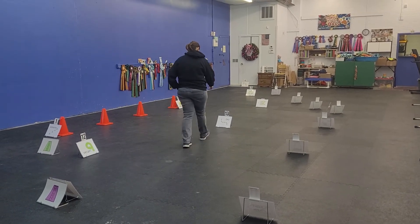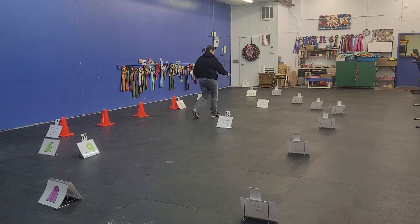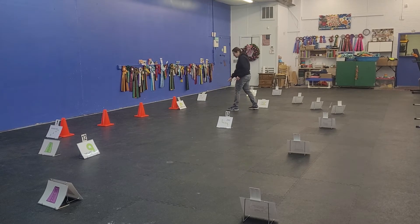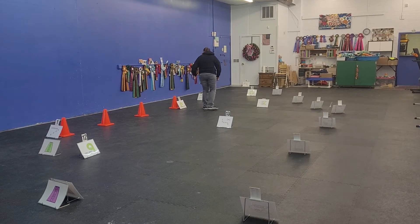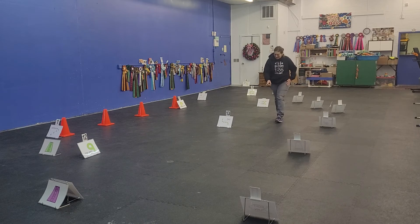Card number 13 is a day. Card number 14 is a left turn. Card number 15 is a right about turn. Card number 16 is a regular right turn.